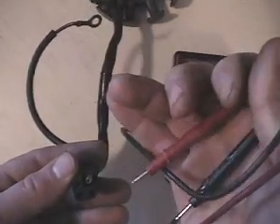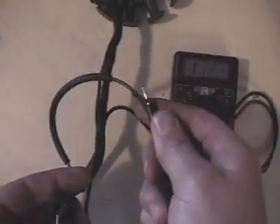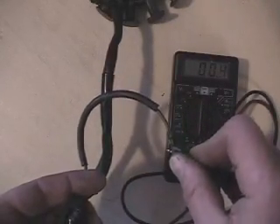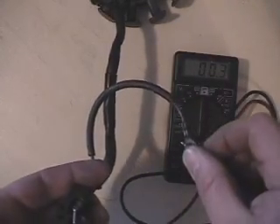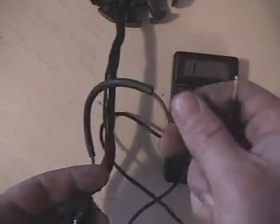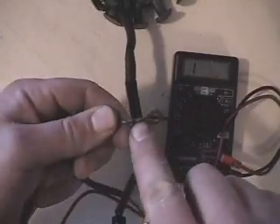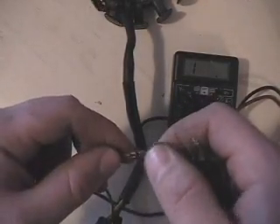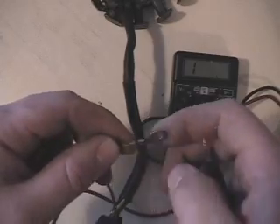It doesn't matter if you use the negative or the positive when you do all of these checks. Put it on the male connector and then through your eyelet loop there, and it'll be very low — 0.3, 0.4 ohms. Just looking for continuity. Usually if the ground breaks, it ends up breaking somewhere in the connection — the wire to the eyelet connection. So always make sure that's strong and connected; a lot of times there's a shrink tube over it.